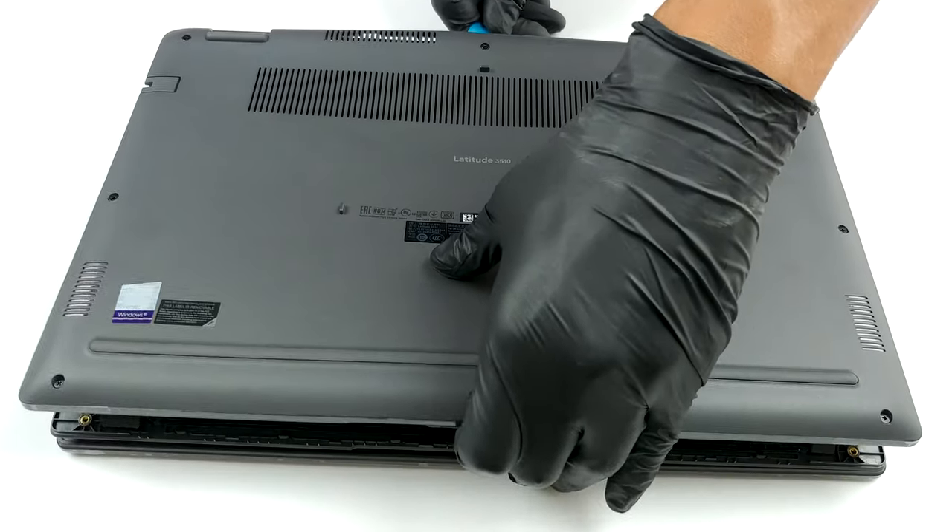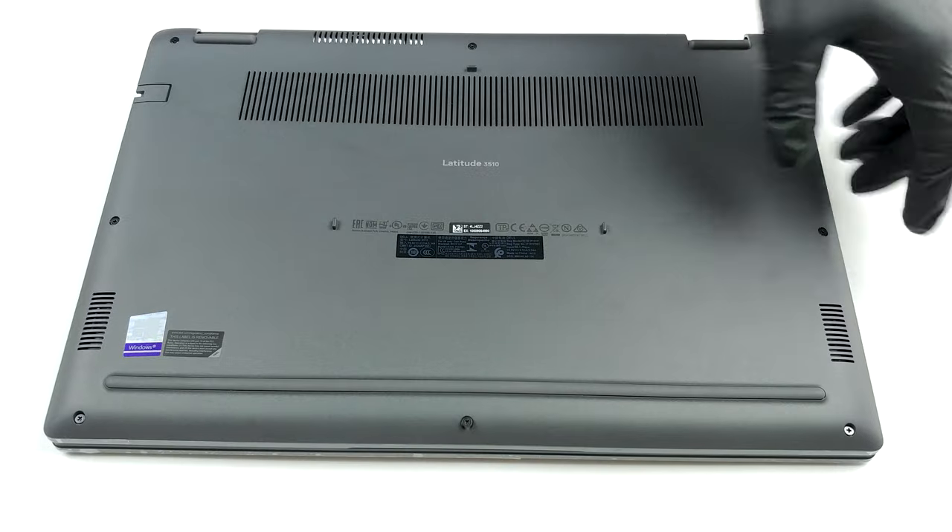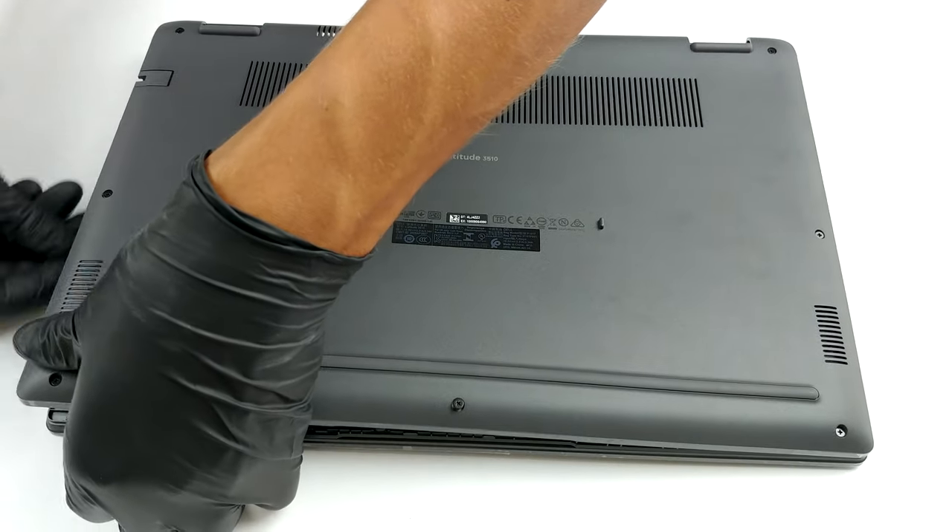Getting inside this notebook requires the removal of eight Phillips head screws. Thankfully, they stay attached to the bottom panel, so you won't lose them.